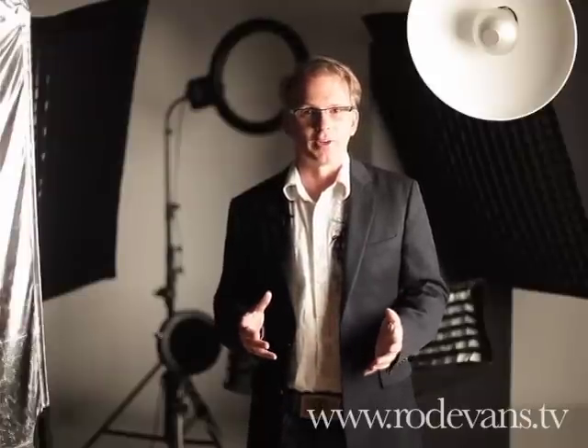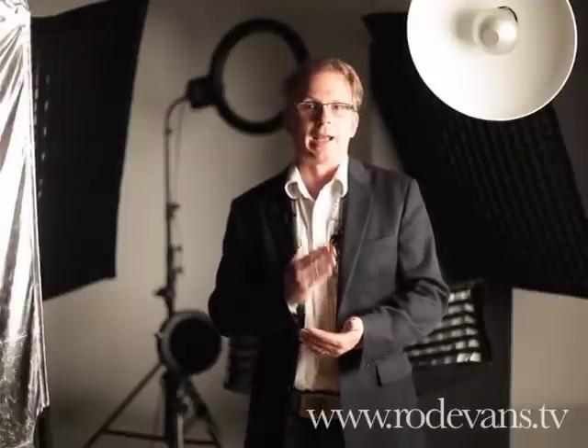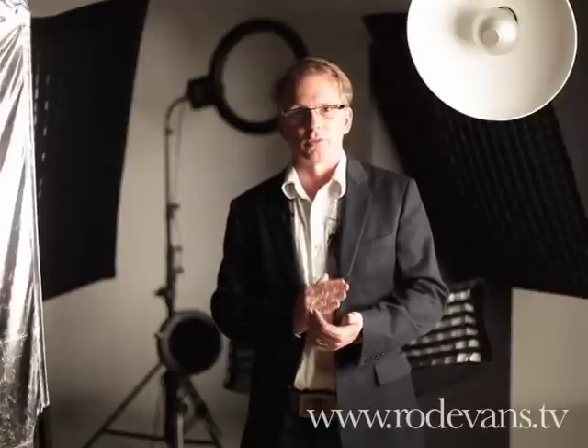I know it's not what you want to hear. You want to hear, buy this light, buy this piece of equipment, and all your images will look great. It's just not like that. There are so many different lights for so many different lighting situations, you really need to find out what your light is to begin with.